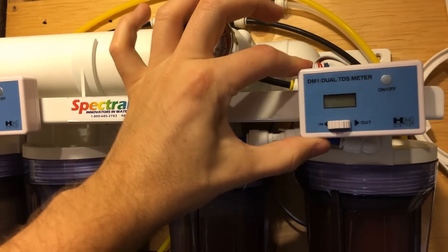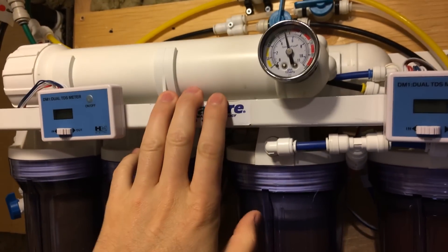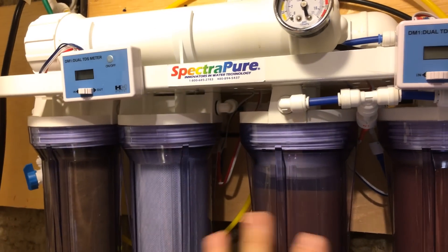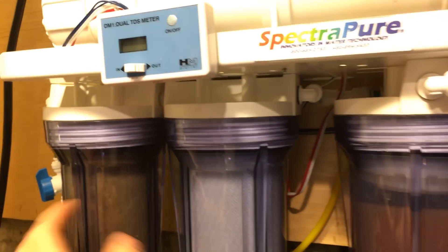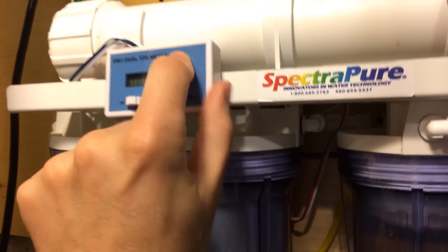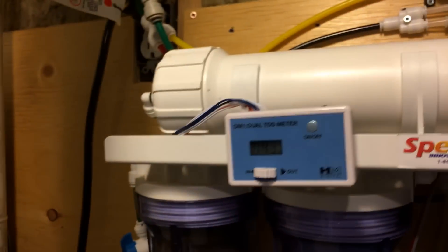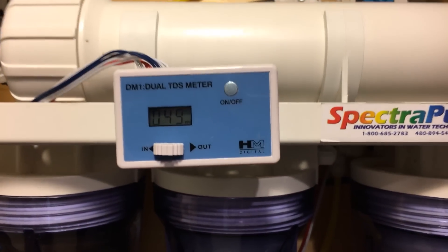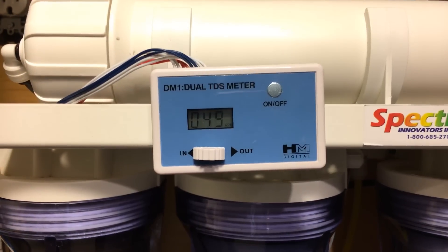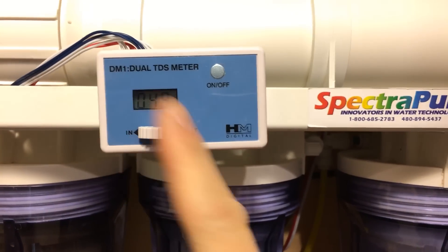One thing I advise as another way to tell when to replace your membranes is getting inline TDS meters — I believe they're around 25 to 30 dollars and I have two of them on here. They're great because you can test how your system is performing at each step along the process. If I turn this on, you'll see my tap water starts out fairly high. We're reading around 48, 49 TDS — that's actually pretty good, it's normally higher than that. So I have 49 TDS from my tap water source.